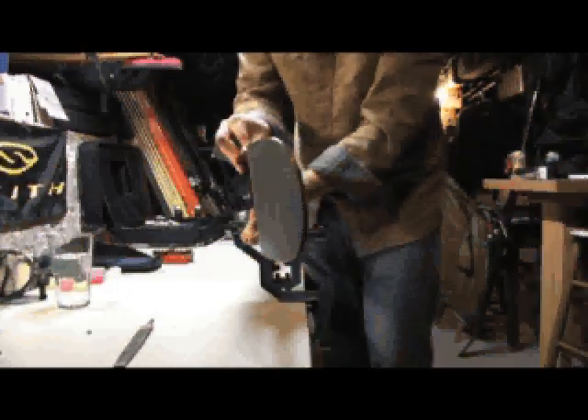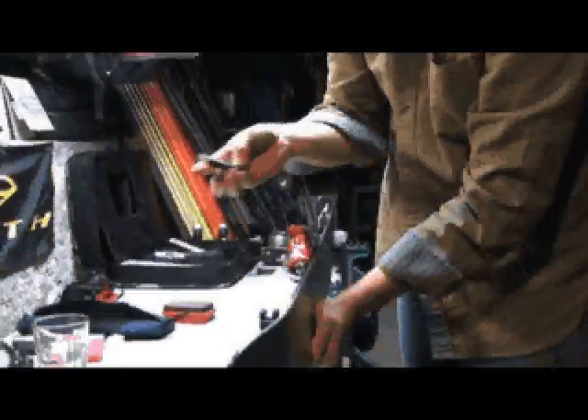Go ahead and do that to both sides — make sure you get all your edges really good. You do the base side first, and then you go ahead and do the side. Alright, it's that simple.